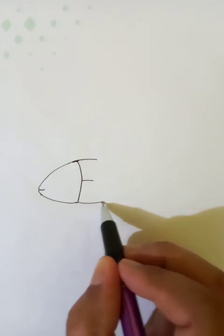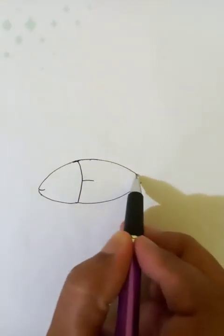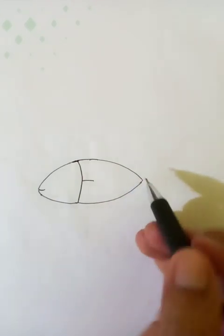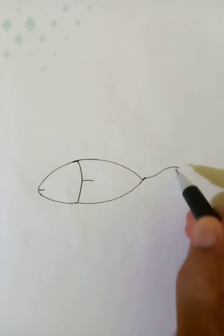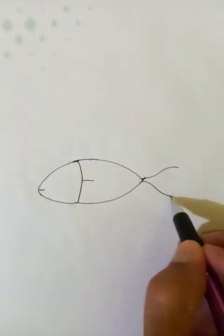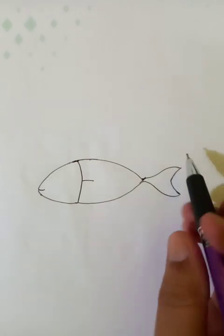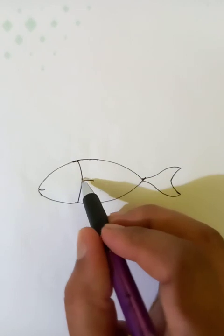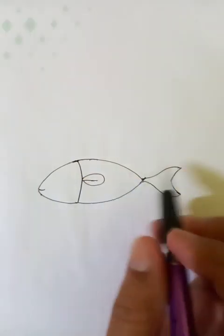Let's connect another and extend these lines here. You can put a nice tail. Connect it like this. Let's put this one like this.